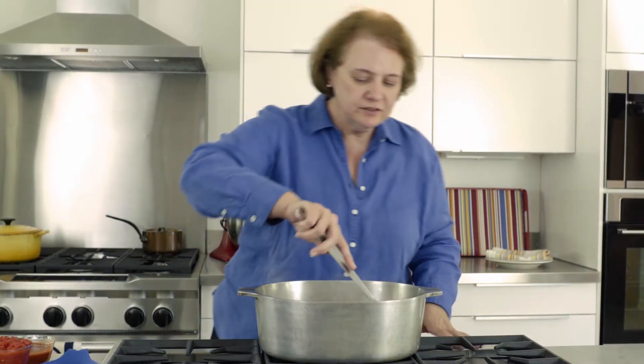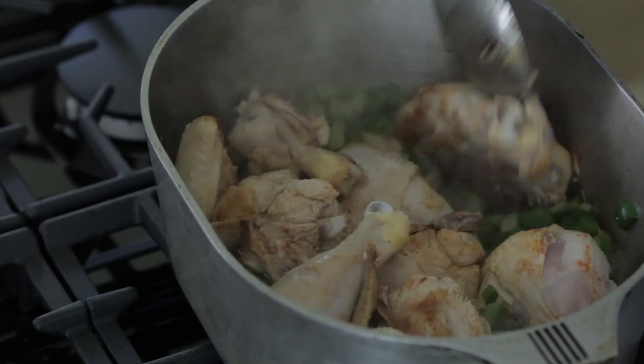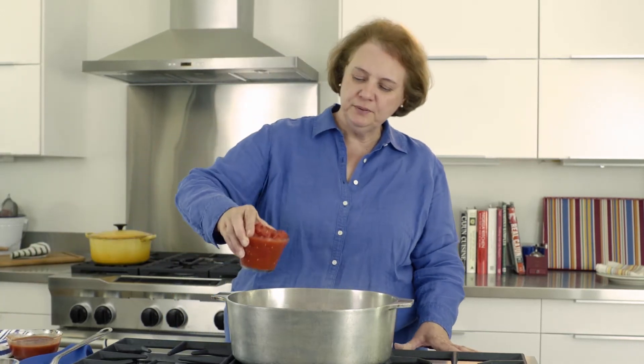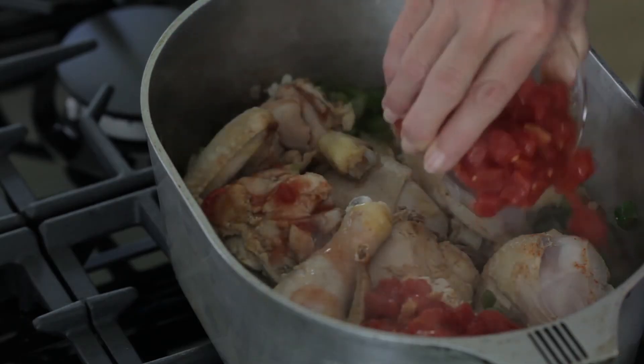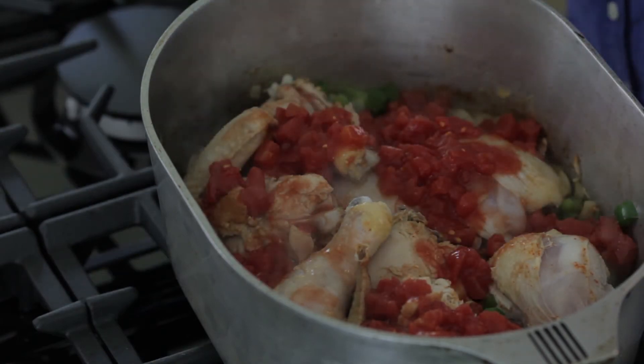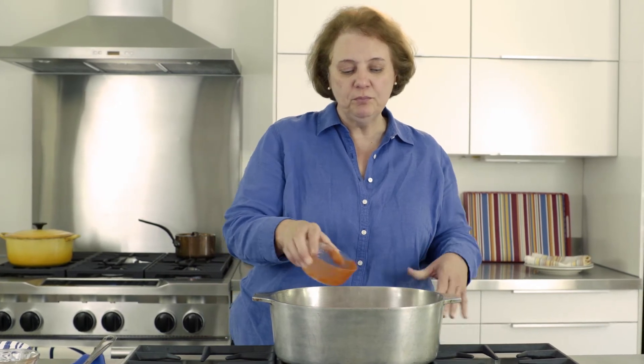Everything's looking really great. Now it's time to add our tomatoes — one can of petite diced tomatoes, scatter that around, and then one small can of tomato sauce. The chicken has a lot of its own juices that will be released with all of this.